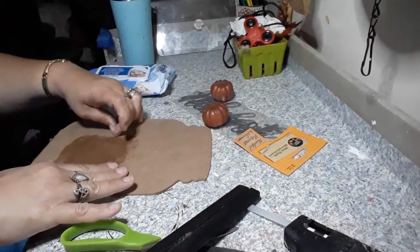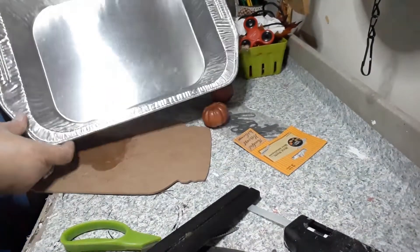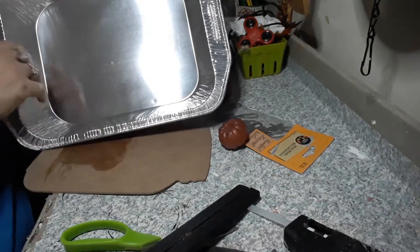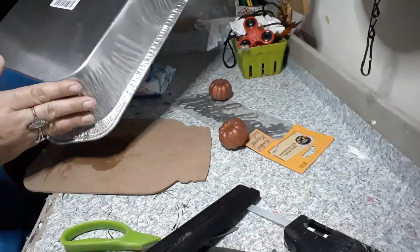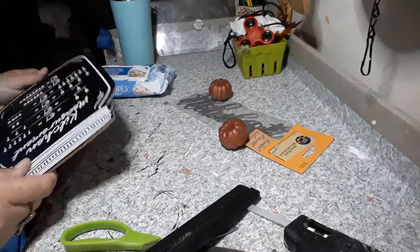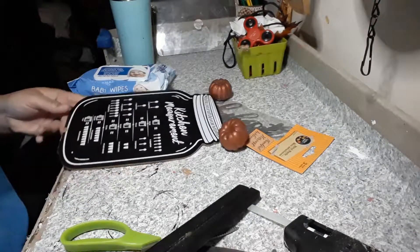I forgot to mention we're also going to be using one of these cake pans — takeout pans. I picked up the kind with the flat bottom, and we're going to be using the side of the cake pan, but that's not till later. First we're going to get started with our painting, and sand this little piece first.